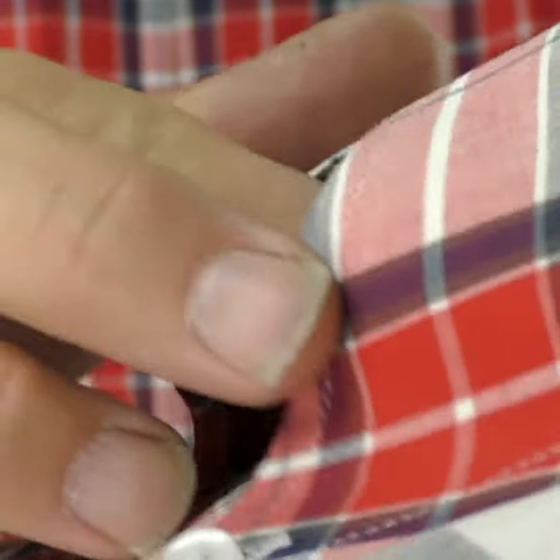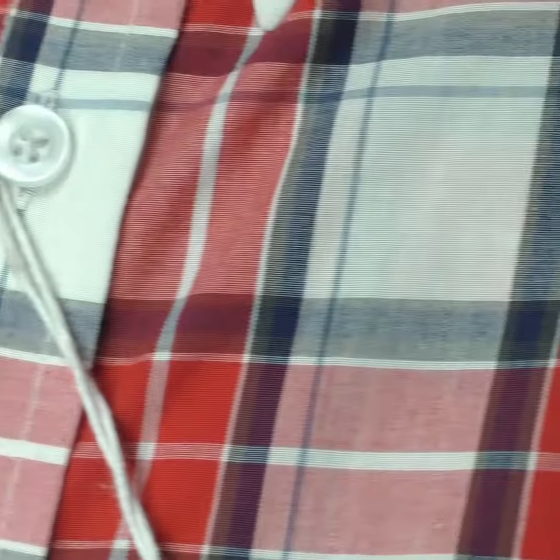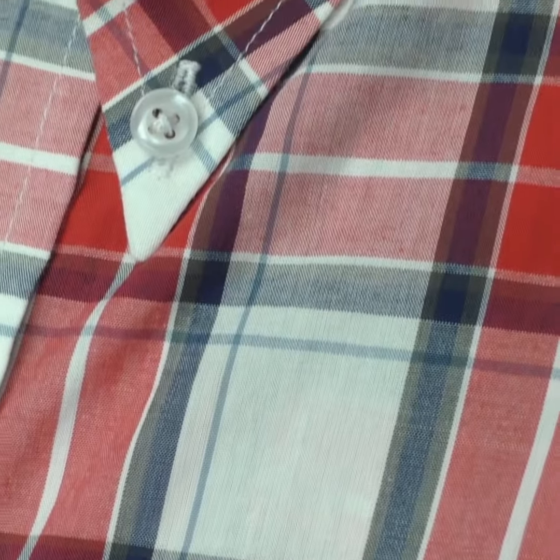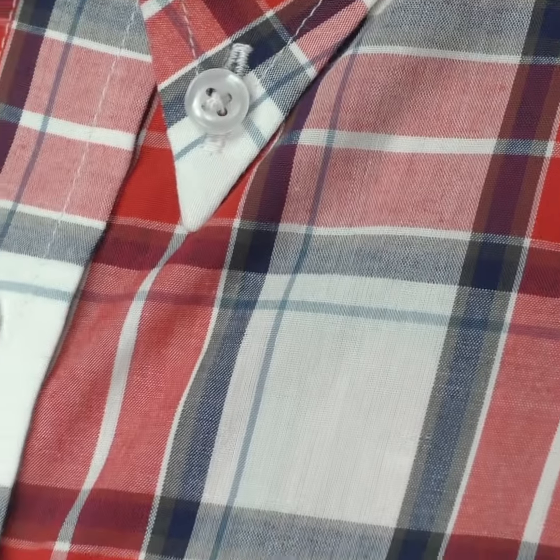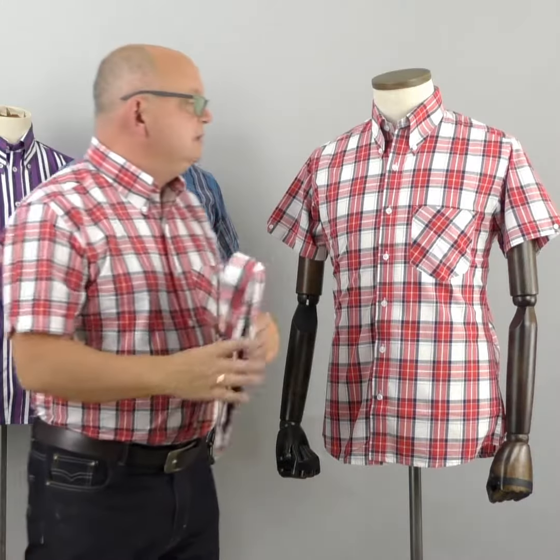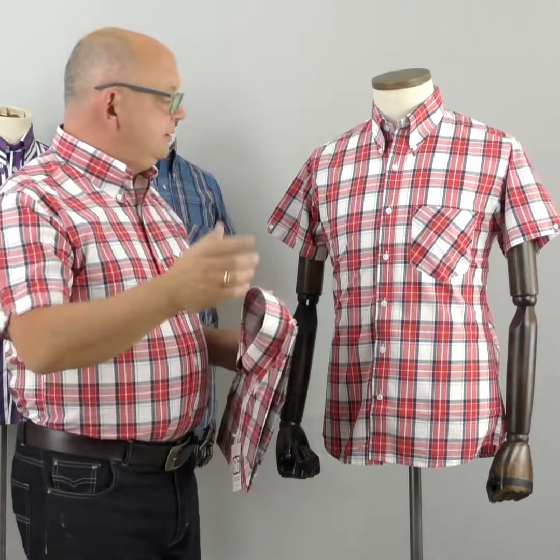Let's show you around the collar so you can get a feel for it, and you can zoom in on the tartan colours and the definition.